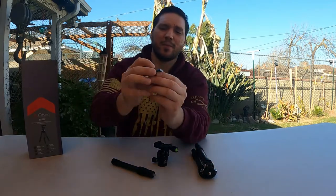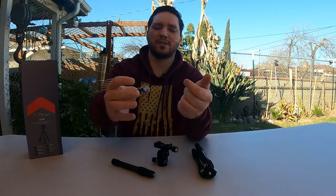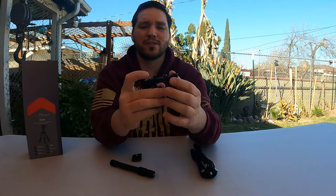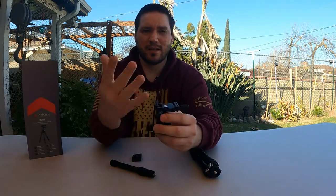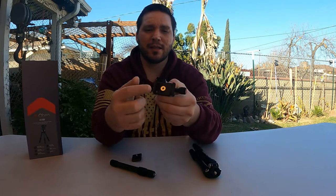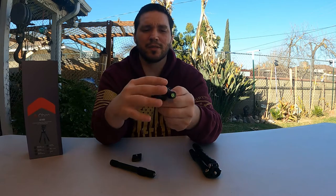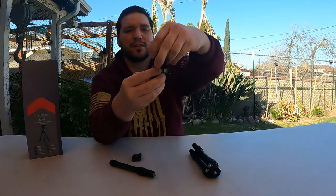This one doesn't have a stud sticking out to mount this plate — it actually has, like most ball head tripods with a quick disconnect plate, an Allen key with a countersunk screw that bolts it down. You have a full pivot here.